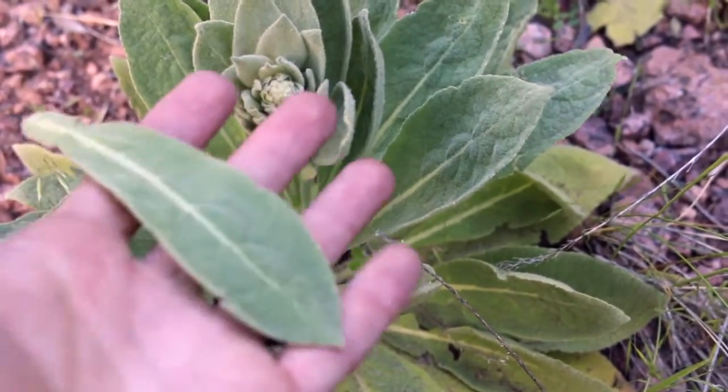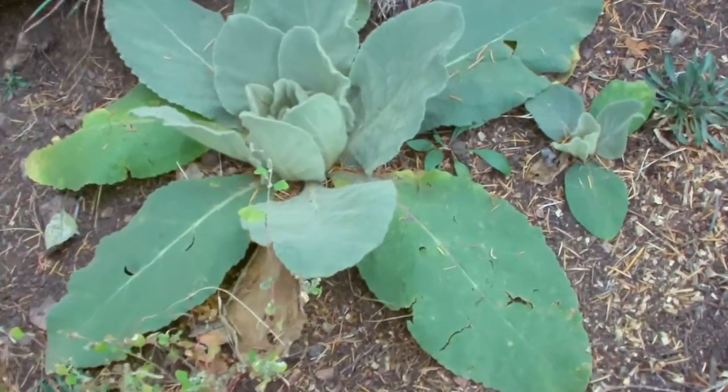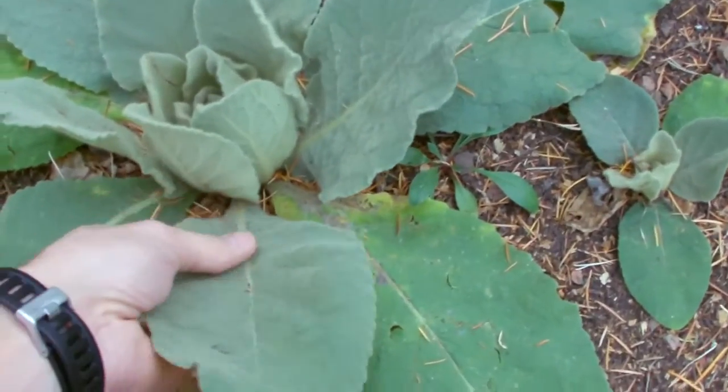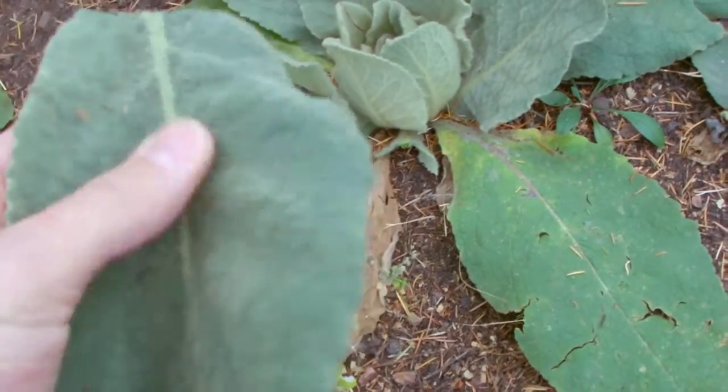It grows all over the place, it grows even in dry soil, and you can usually find it almost anywhere back in the backcountry. Its large flat leaves are very soft and make fantastic toilet paper.